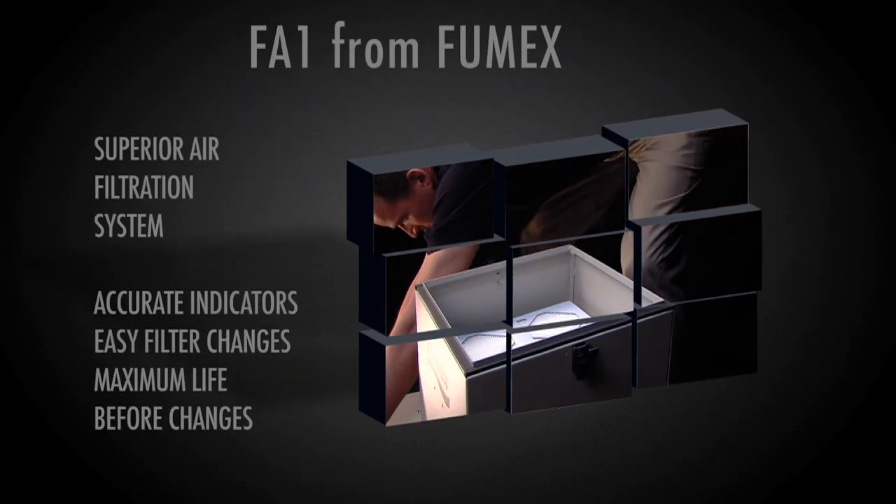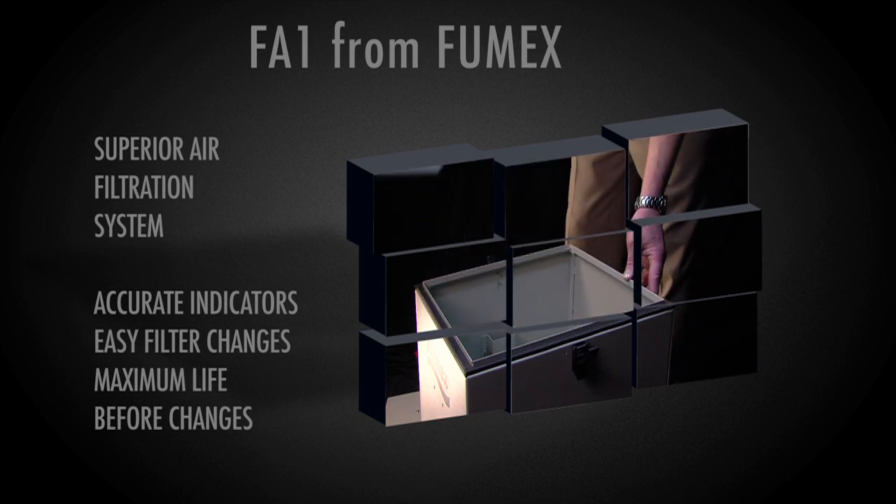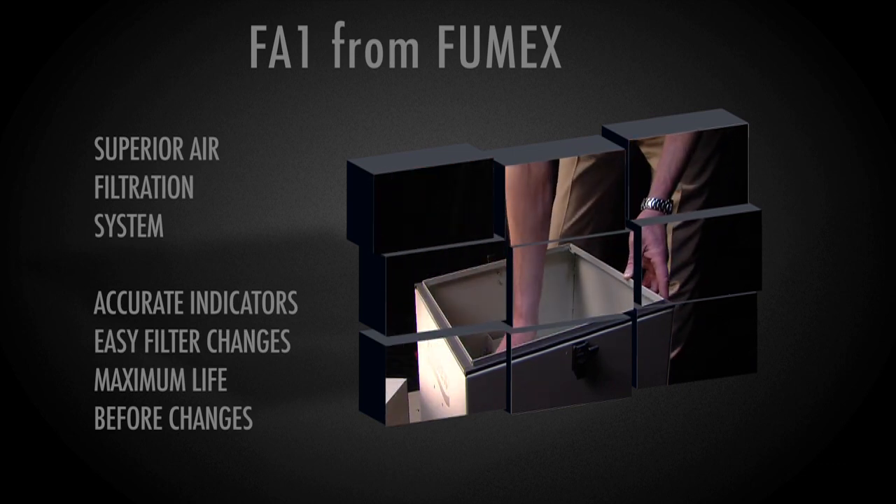Bottom line, as long as spare filters are kept in stock, the FA-1 can provide almost continuous service. Thank you for your kind attention.